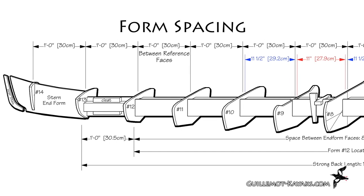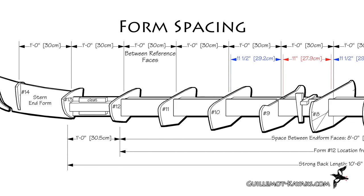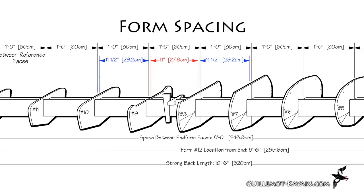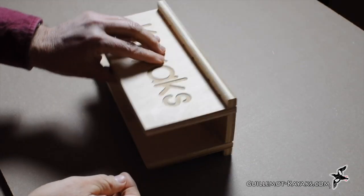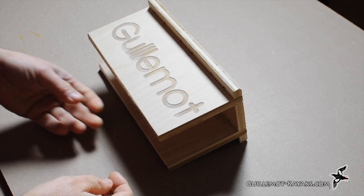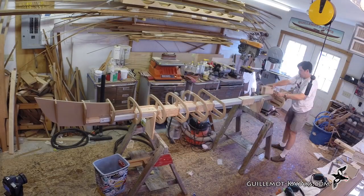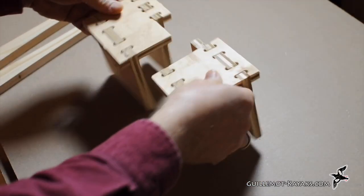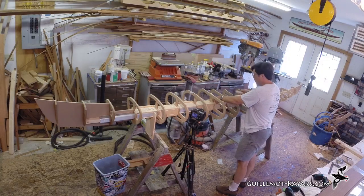The gap between most of the half-inch thick forms is eleven and a half inches, except in the middle where the reference face changes from the front to the back — here the spacing is just eleven inches. I make eleven-and-a-half inch long spacers that fit between the forms and wrap around the strong back, one spacer per form at each end of the kayak. I cut one of the spacers to accept a couple of wedges for between the middle forms where the spacing is eleven inches.